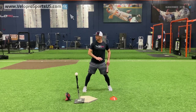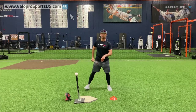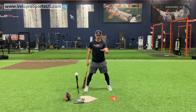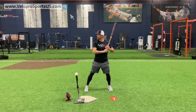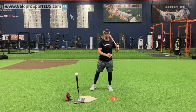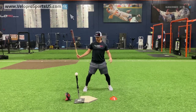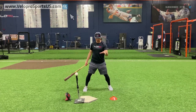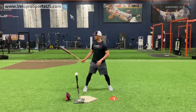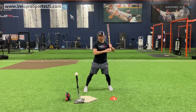Even at the Division I level you want to start a little loaded. When you're in travel ball or high school, where the average fastball is a lot lower, you can get away with a little more movement because the ball doesn't get on you as quick. But since we're dealing with an impact guy who has the skills of today building into tomorrow, we're going to start a little loaded.